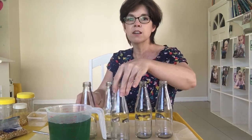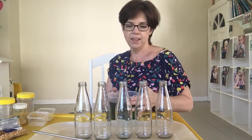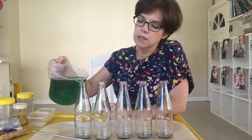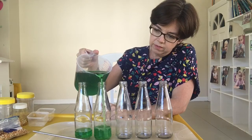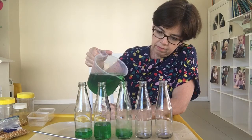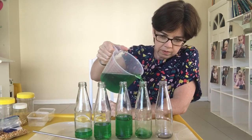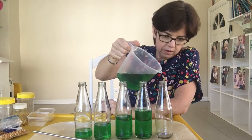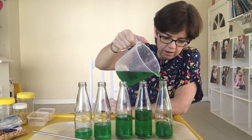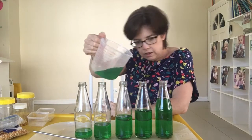Now we're going to try making sound with some bottles and some water. Here I've got five glass bottles — can you see all of them? I've mixed some green water and I'm going to put different amounts in each bottle. This one's got a little bit more, and the last one is going to have the most.